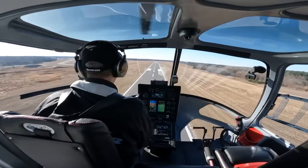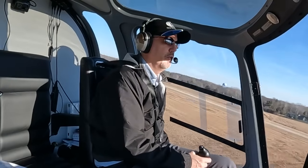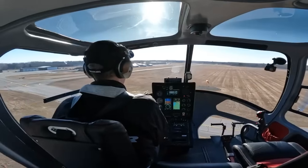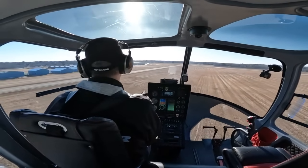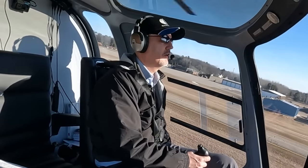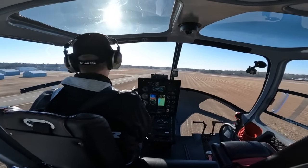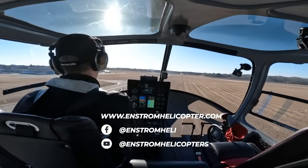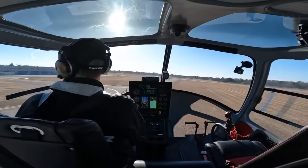Thank you all for flying with me today — I hope you enjoyed seeing the new autopilot. We're really excited about this option and we look forward to rolling it out to our customers. It should be available soon as we're just finishing up some final details. We'll be providing more information at the VAI show, but in the meantime if you have any questions don't hesitate to contact us at Enstrom. As always, please check out EnstromHelicopter.com, our Facebook page, our YouTube channel, and we'll see you next time on Inside Enstrom.